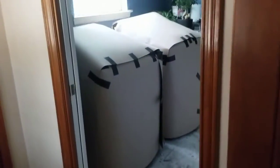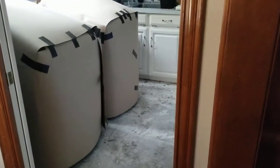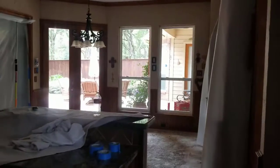The washer and dryer were covered up nicely with the ram board to prevent any damage. Okay guys, that's the beginning of day two. I'll give you an update. Thanks.